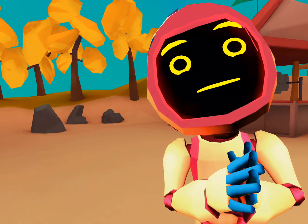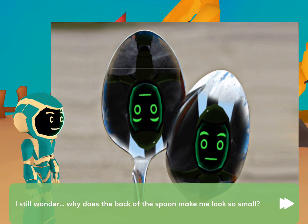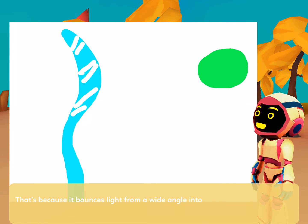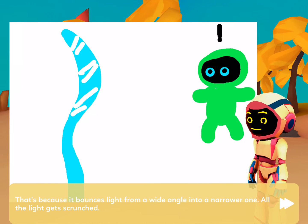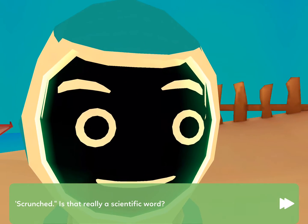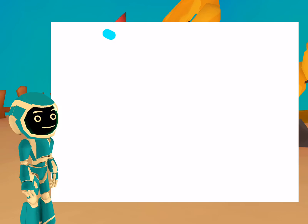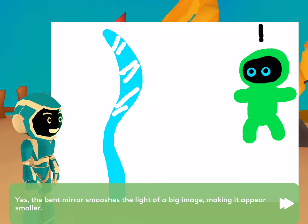That's right. I still wonder — why does the back of the spoon make me look so small? That's because it bounces light from a wide angle into a narrower one. All the light gets scrunched. Is that really a scientific word? Did you understand what I meant? Yes, the bent mirror smooshes the light of a big image, making it appear smaller.